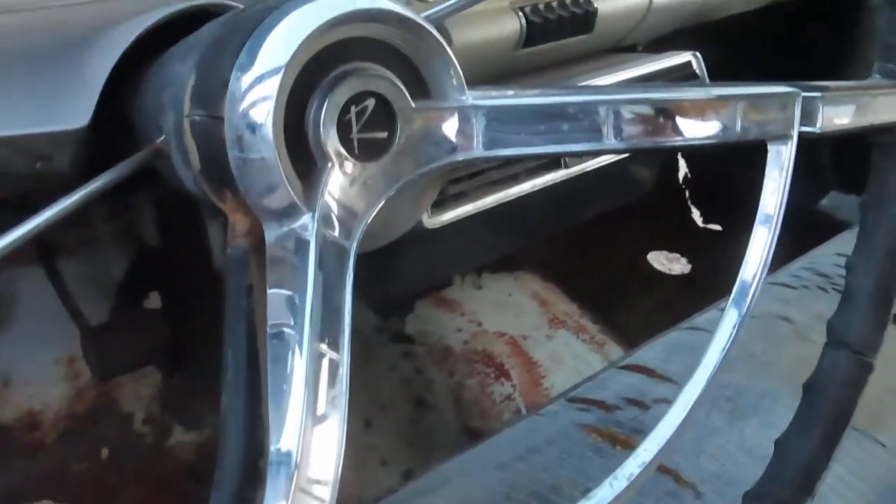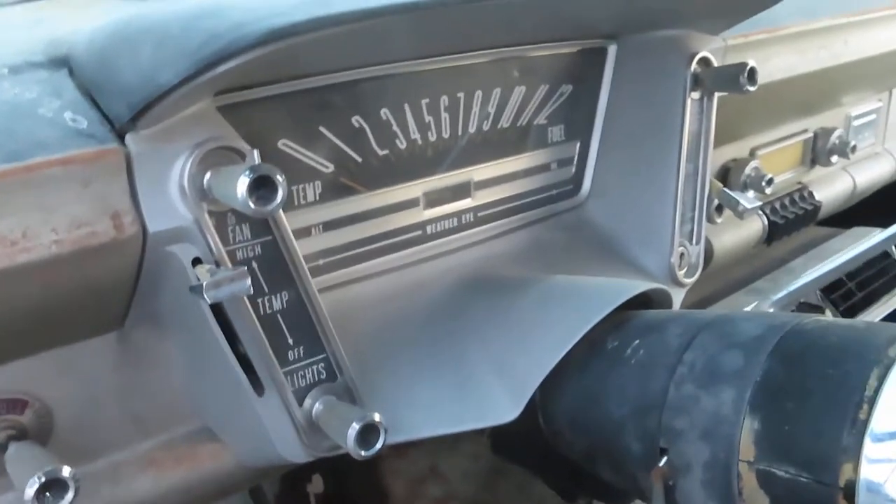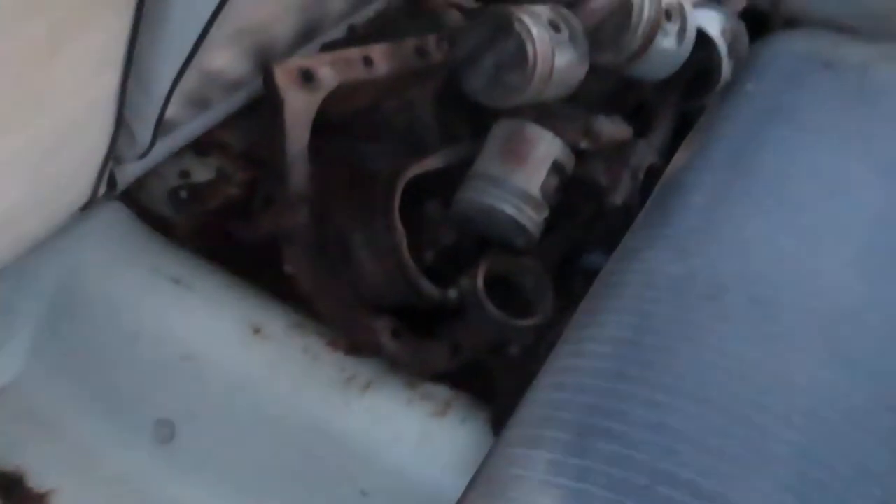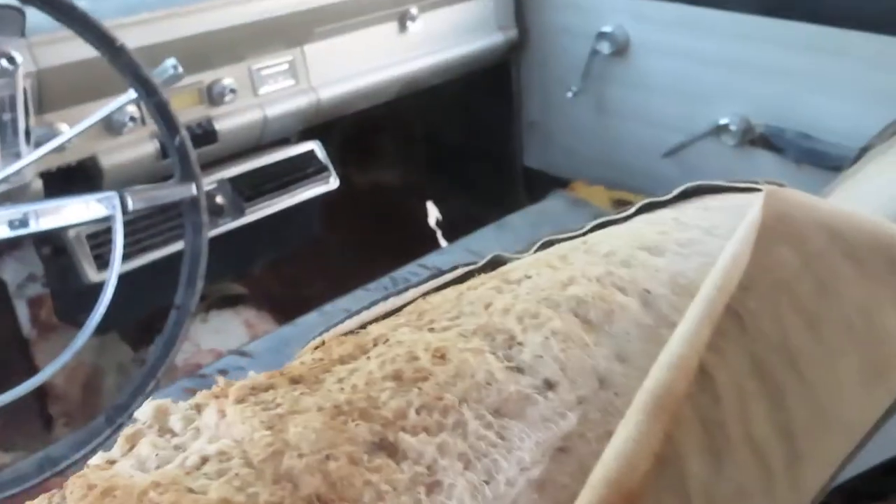That dash is pretty sweet — it was futuristic, man. They saw the future. By the way, I've got pictures of the other floorboard — I think that side's just as nice as this side. It was just the front one that had the worst problem.